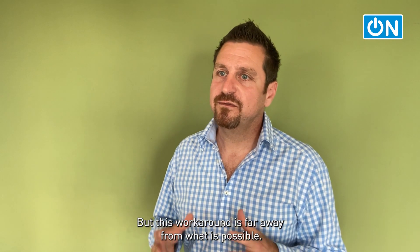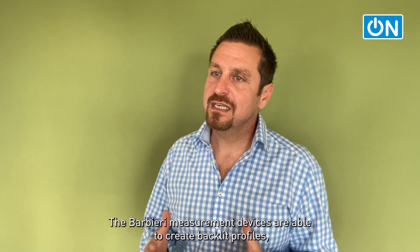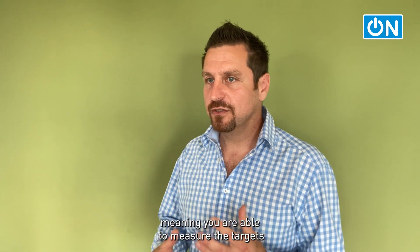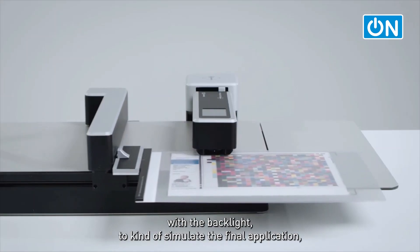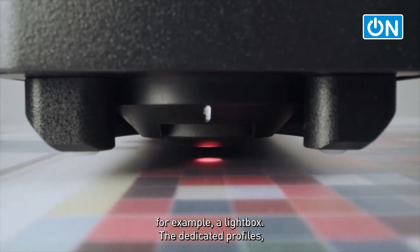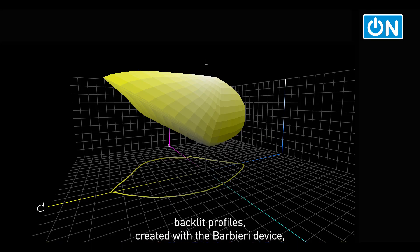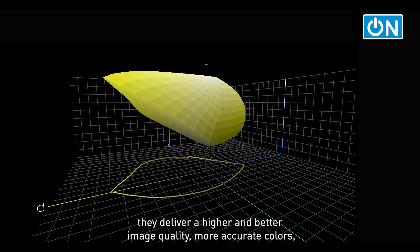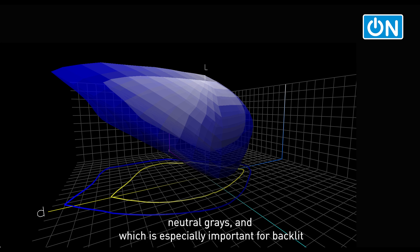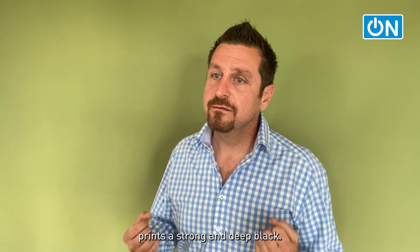But this workaround is far away from what is possible, and I don't even want to talk about color accuracy at this point. The Barbieri measurement devices are able to create backlit profiles, meaning you are able to measure the targets with the backlight to simulate the final application, for example a lightbox. The dedicated backlit profiles created with the Barbieri device deliver higher and better image quality, more accurate colors, neutral grays, and — which is especially important for backlit prints — a strong and deep black.